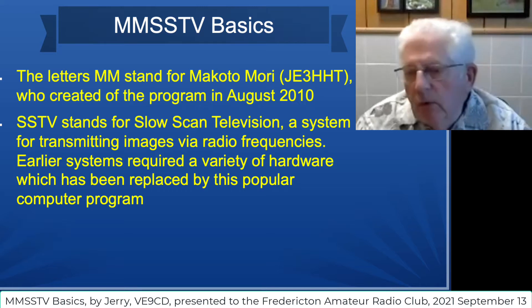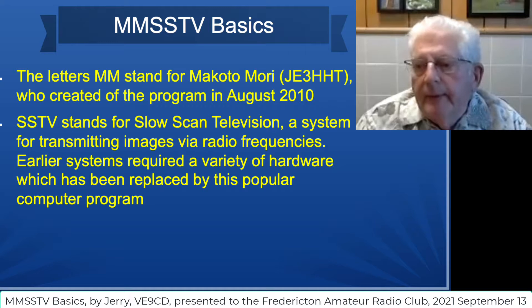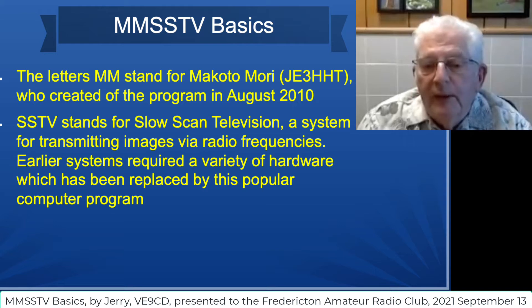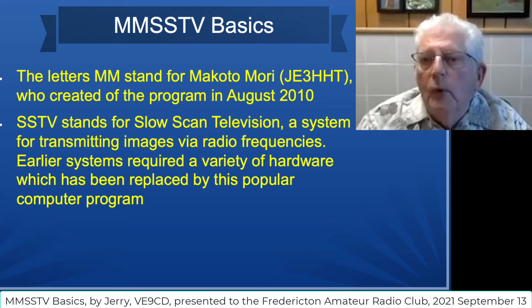Earlier systems required a lot of hardware that took up a lot of space. Gary would be familiar with that because he did some of that in the early days. But today it's all been replaced with software, and this is probably the most used software program for slow scan television.